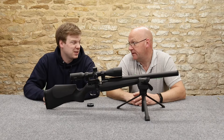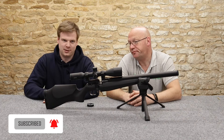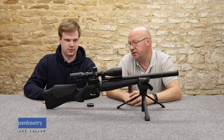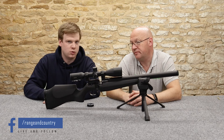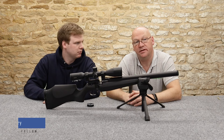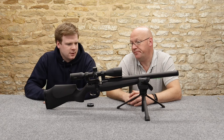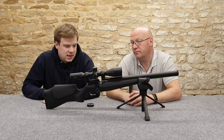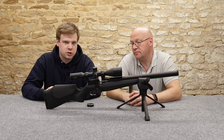This is something quite special. Obviously FX bring out a lot of guns, but this one is unique. I don't think that's hyping it up too much. Obviously we're going to go into it and we're going to see what it actually is, what it comes with, what it's like and how it shoots as well.